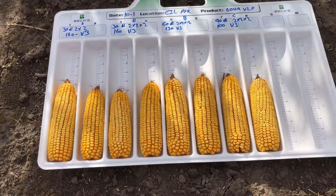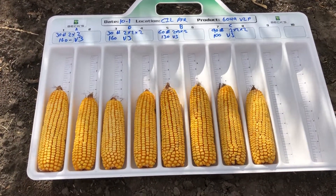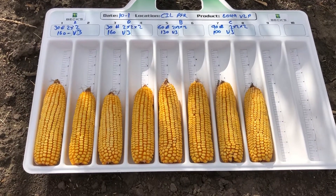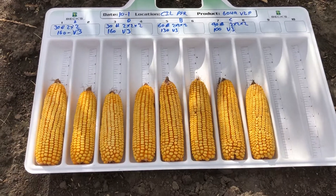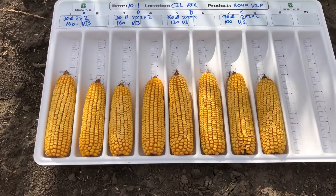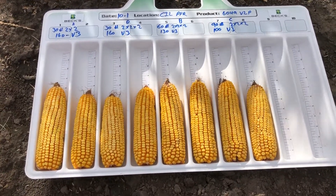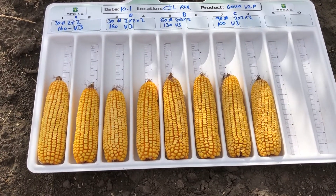I would also like to cover the definition of two by two by two. Years ago when we started our nitrogen research with these planter attachments, two by two by two meant two inches over and two inches below the seed. Today that really isn't true. We don't want to apply nitrogen two inches below the seed because we can create slabs of soil that might hit the gauge wheels and cause depth issues. So I like to set our two by two by two units an inch to inch and three quarters below soil surface.